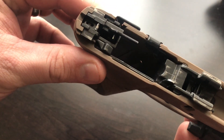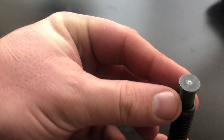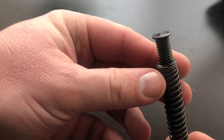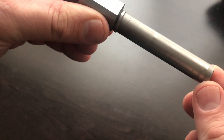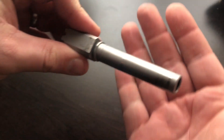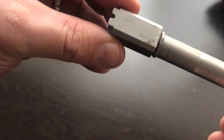All this video is for is just to show you the internal components and what you can expect out of these things after you shoot them a little bit. I'm showing close-ups so that if there's any spalling of the metal or anything like that, you can see it, because I want you guys to have the info you need to have a well-informed opinion as far as whether you're going to get one of these or not.